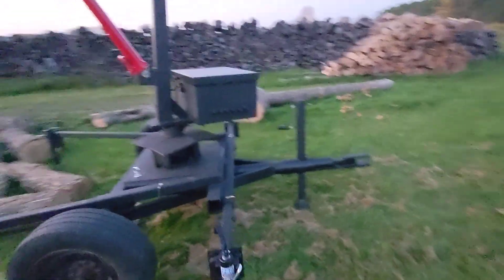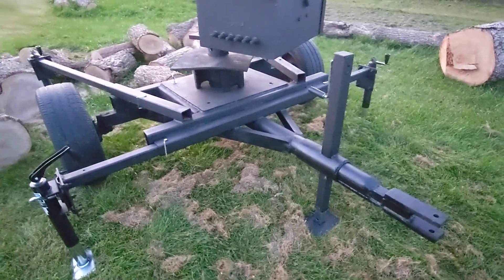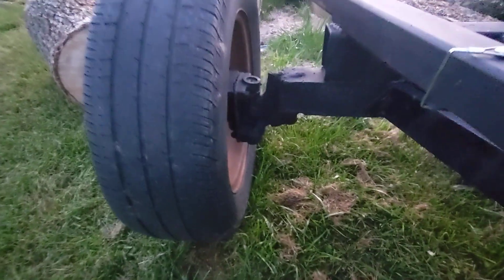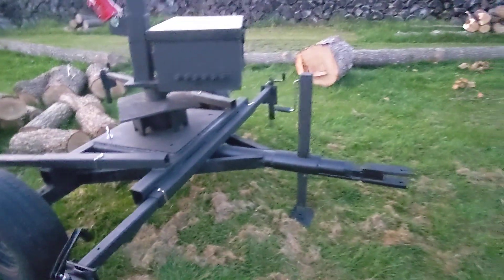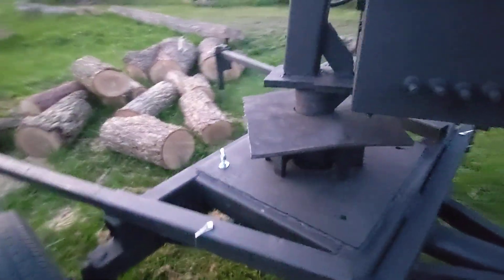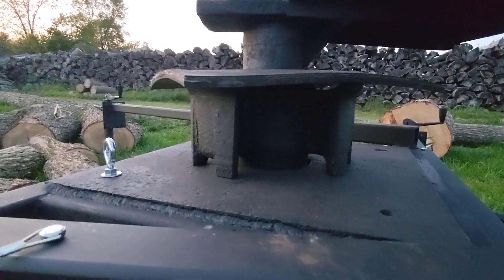I bought a junk trailer off of somebody, which is actually the back half of a running gear with some kind of old, old, old truck axle bolted on. I went ahead and bought the trailer, took all the stuff off that he had on there, built the subframe, and put down this base plate that is actually the wheel off of a semi. And up here is actually the axle.